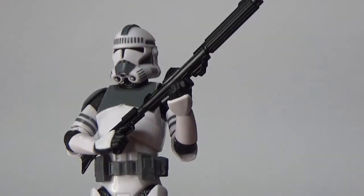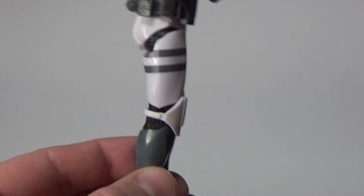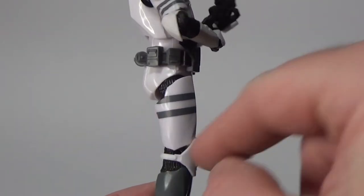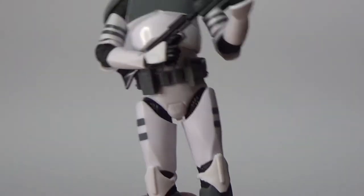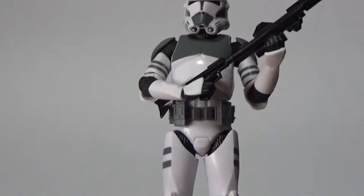Now this is an all-new mold and it looks fantastic. Hasbro have done away with the pin joints, so you no longer have those pins on either side of the knee and elbow, which is really nice to see aesthetically.